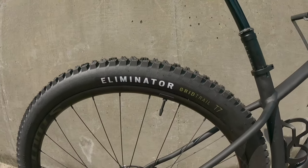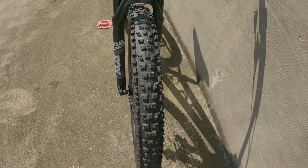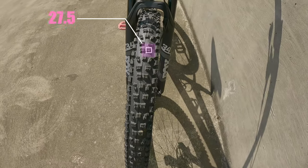I do like these tires — they're the Lemonator Grid Trail tires. Super wide. I've never ridden anything this wide — it's kind of awesome. It is a 27.5 by 2.6 inch tire.